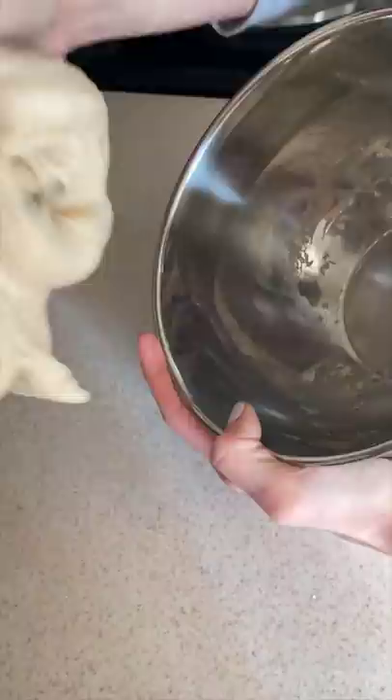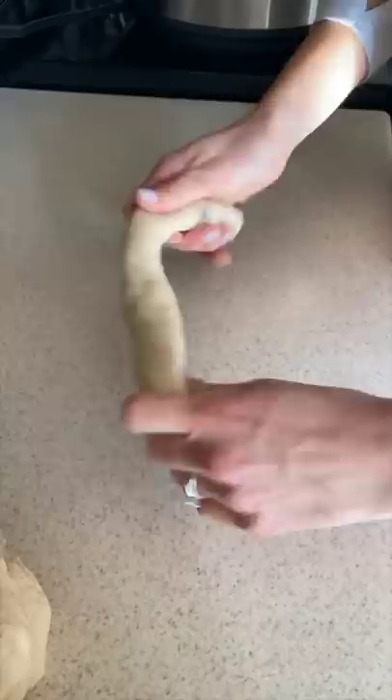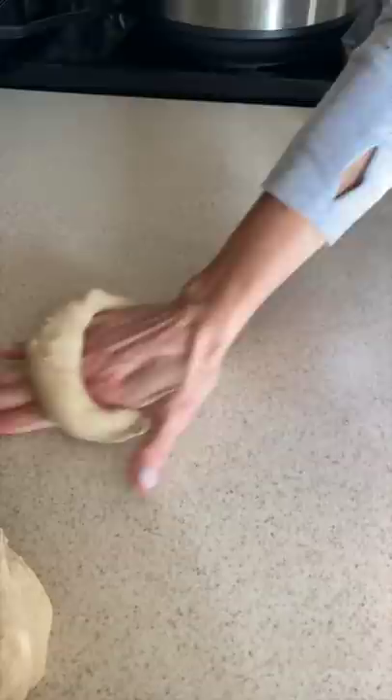We're making bagels. For the full recipe and tutorial, check out my YouTube channel and blog. I'm going to show you two ways to shape the bagels. First, you're going to take your dough and roll it out into a long strip, kind of like a snake, wrap it around your hand and overlap it a little bit, and then use the friction on the counter to roll it together and make it into a ring.